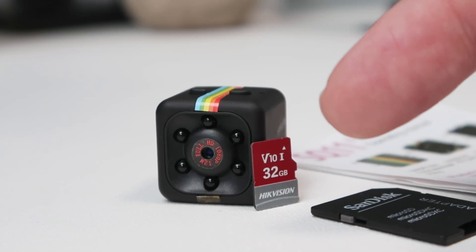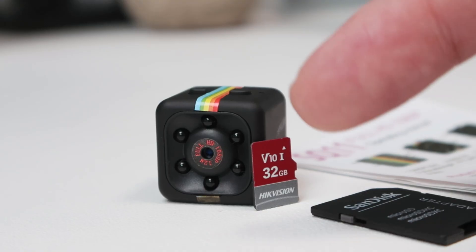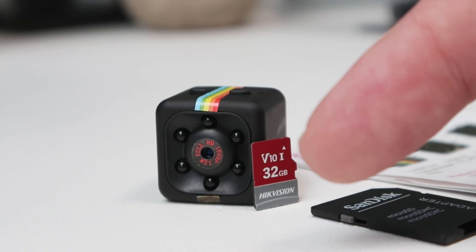Hey guys, let's talk about the SQ Mini DV camera SD card. I have one here ready to insert into the camera. As you can see, it's a V10 32 gigabyte SD card.